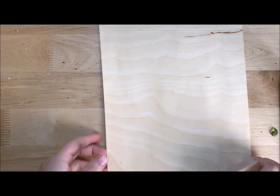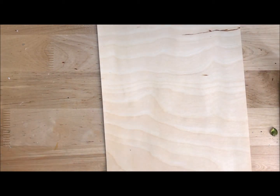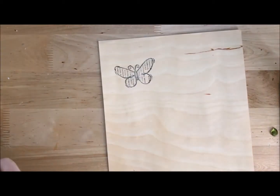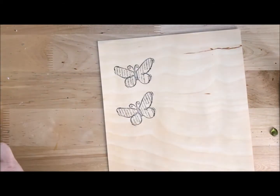Hey guys, Mae Flaum here. I've got some wood veneer paper and I've got an idea for a Mother's Day card. I'm going to stamp this butterfly three times.